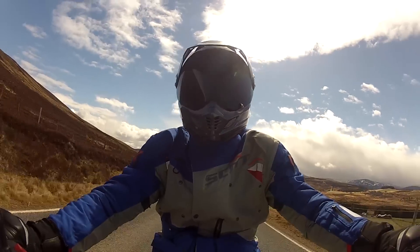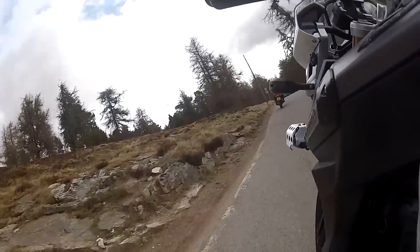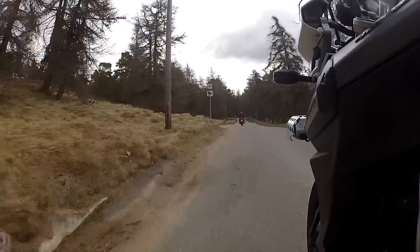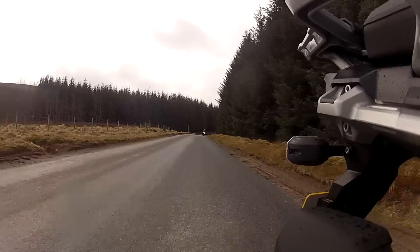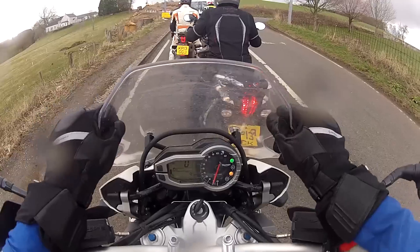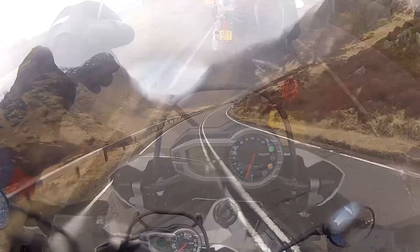That means the Triumph's pretty quick, and it also handles very well for a big bike. Its riding position is upright and roomy, the seat is comfortable and adjustable for height, which helps if you don't have long legs, although it's still a pretty tall bike. The screen is also quickly adjustable and gives a decent amount of wind protection, even if you are tall.